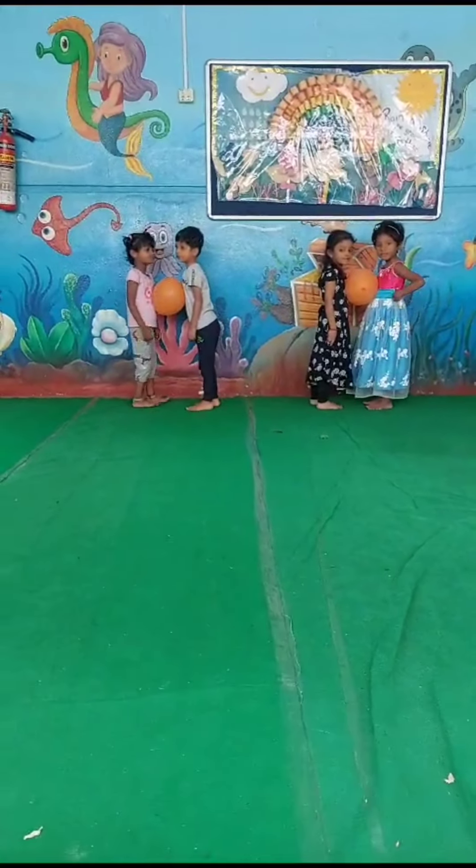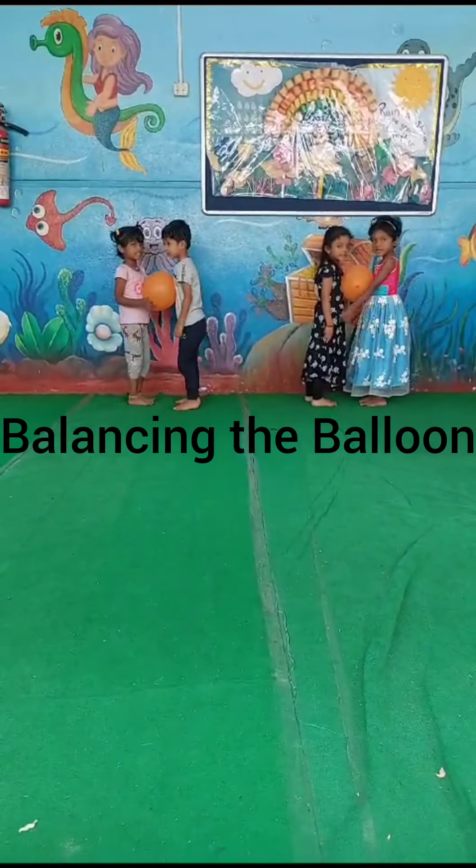Good morning kids. Let's start our balloon activity. Okay, let's start.